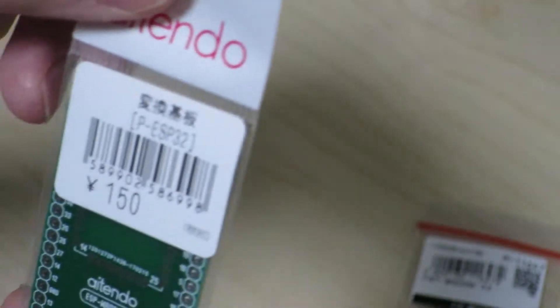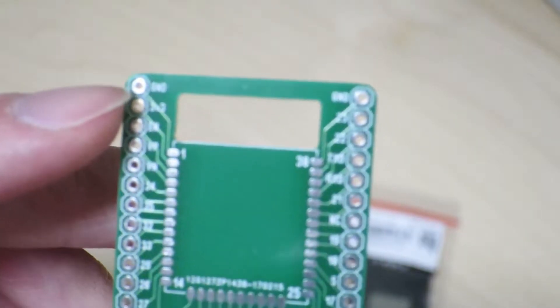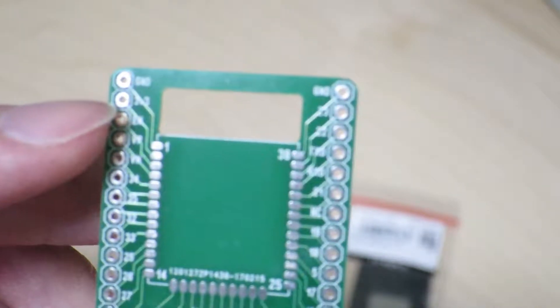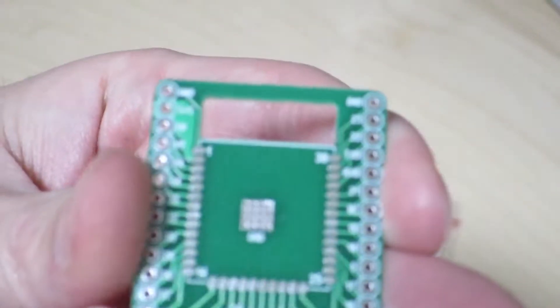If we compare the traces, I have another one here. As you can see, the traces for the ground and 3.3V inputs are a lot thinner on this older board compared to the new board over here.